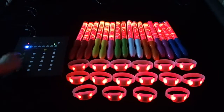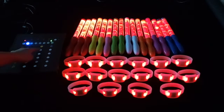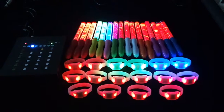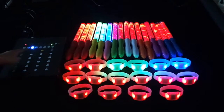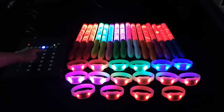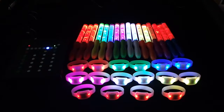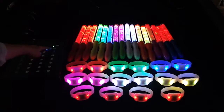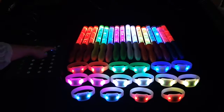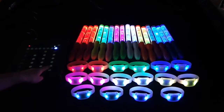There are total eight groups: first A group, second B group, third blue, fourth pink, fifth white, sixth yellow, seventh light blue, eighth echo blue.